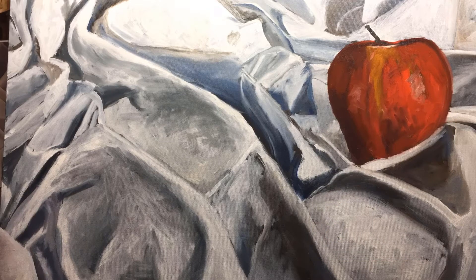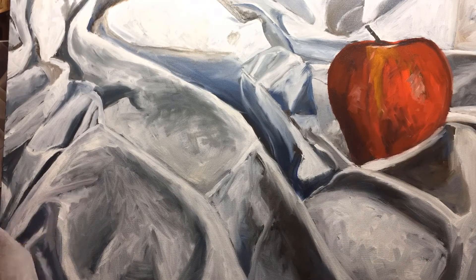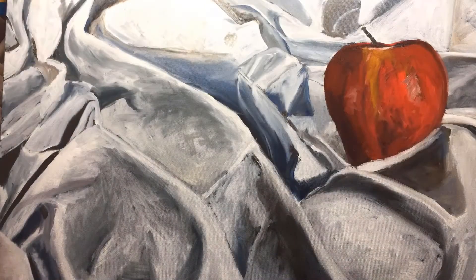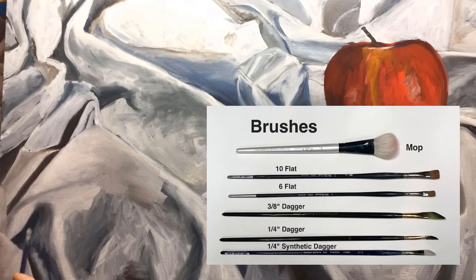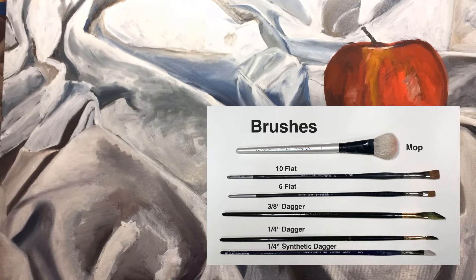Temperature shifts are just as important as value shifts. You see I'm laying in the lights, the mediums, the darks — all where they belong — and then I start modeling and working them with these brushes. I've got the mop brush, the two flats — the ten and the six, which are the red sable — and then the three-eighths dagger.